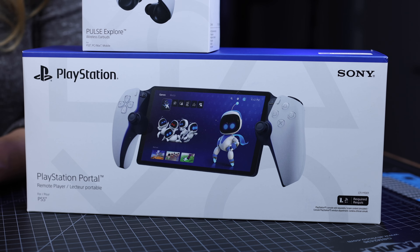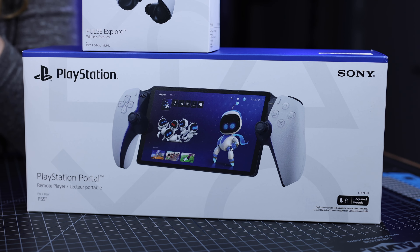The PlayStation Portal Remote Player is super popular, however they are doing their best to keep it in stock. So if you guys want to get your hands on this as well, click on the link down below. We're also going to be testing out the Pulse Explorer Wireless Earbuds, which you can pre-order already and it's going to be available on the 6th of December. But first, let's unbox the PlayStation Portal Remote Player.